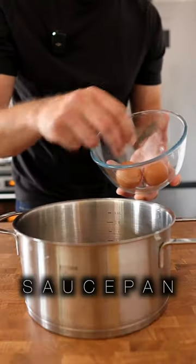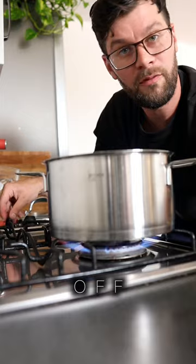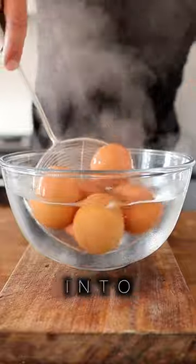Make mayonnaise. Place six eggs into a saucepan and cover with cold water. Place over high heat and bring to the boil. Turn off the heat and place a lid on. Leave to sit for 10 minutes. Place the eggs into cold water.